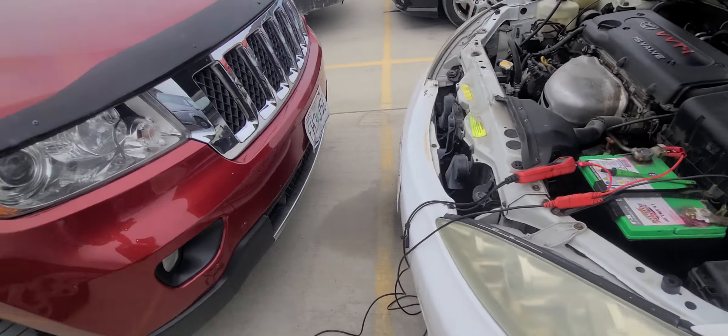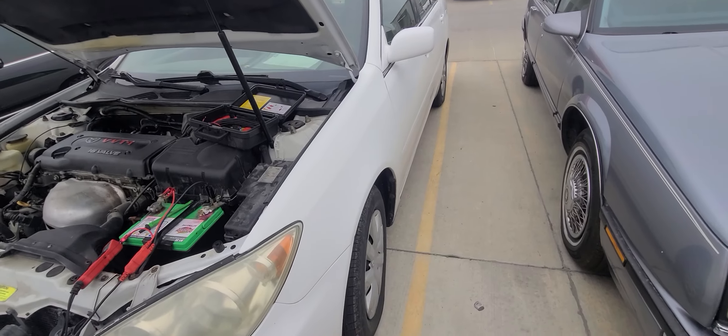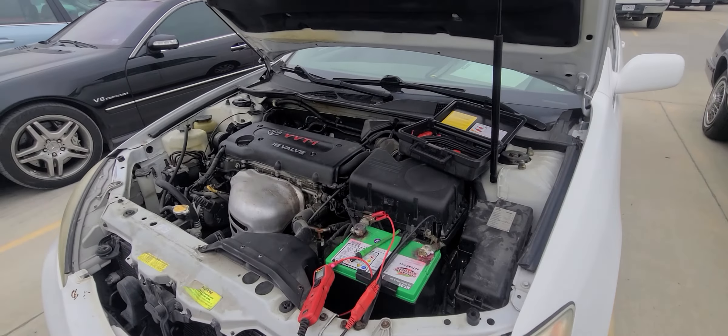Alright guys, got a no crank, no start come in. Towed in on the hook — I love them on the hook. That means money. So we got a no start.